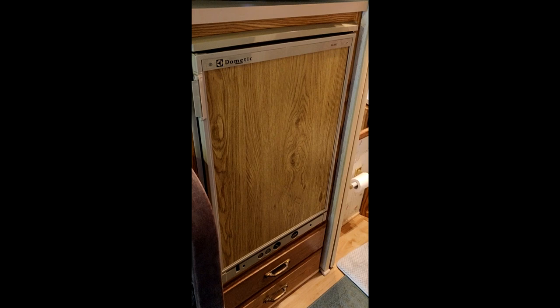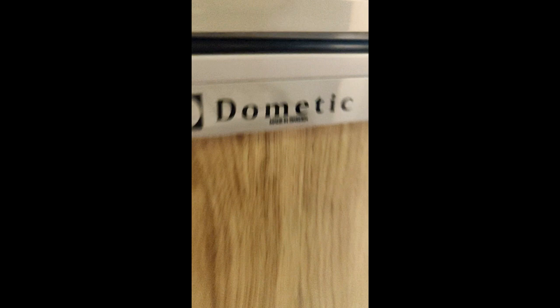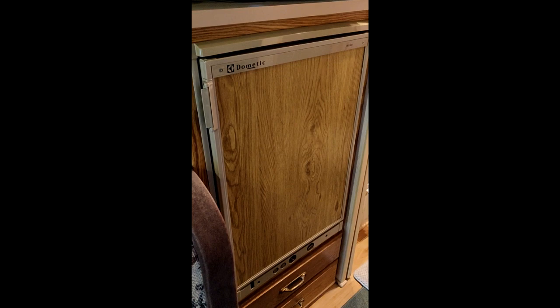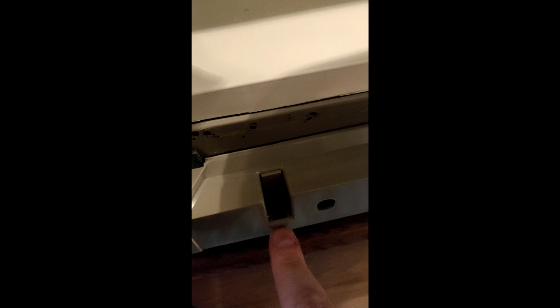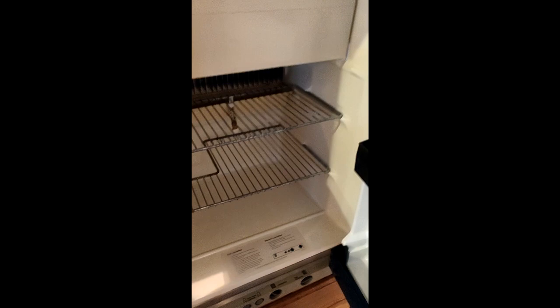The refrigerator is a Dometic — this is a great refrigerator and freezer. It's made in Sweden — handmade in Sweden, not China — and it works great. I've taken really good care of it. I've run it off of both propane and electric — it's a dual mode. There's a pilot light window down there so you know it's running on propane; otherwise you can run on electric. I've got it running on electric right now.